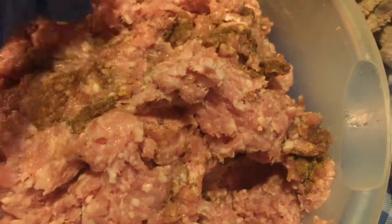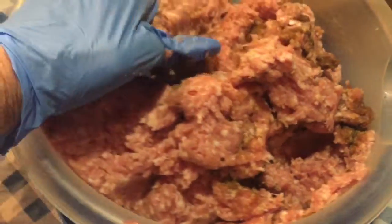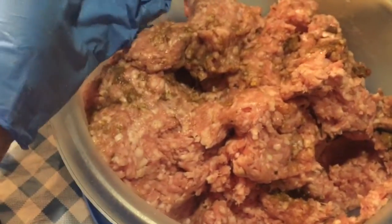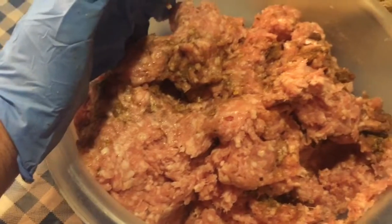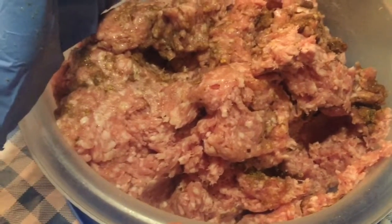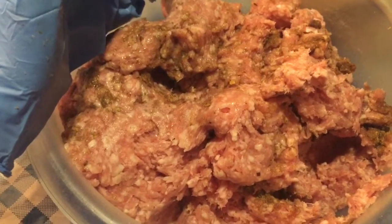I like this better than any of the commercial sausages we've bought in the past, even the really expensive brands. This is a really good mix — it's Mrs. Wages, perfectly seasoned. We love it. So, there you go.